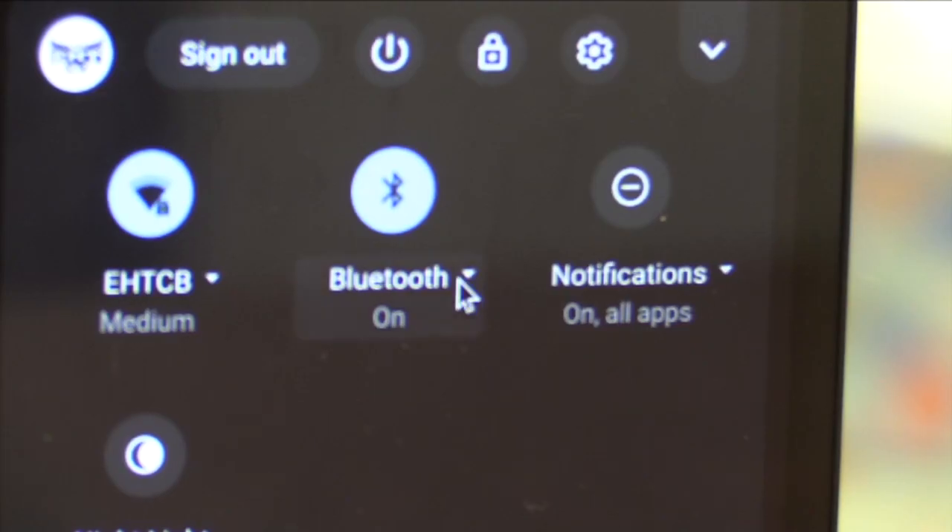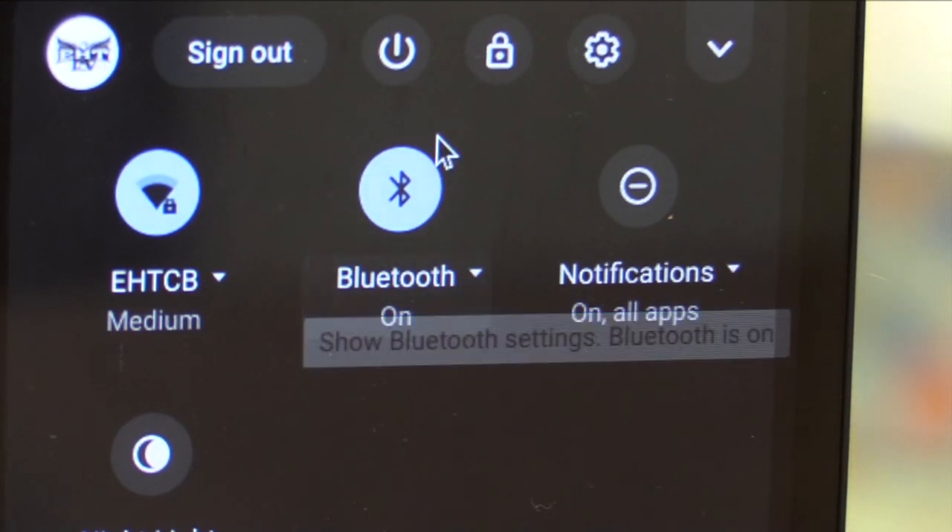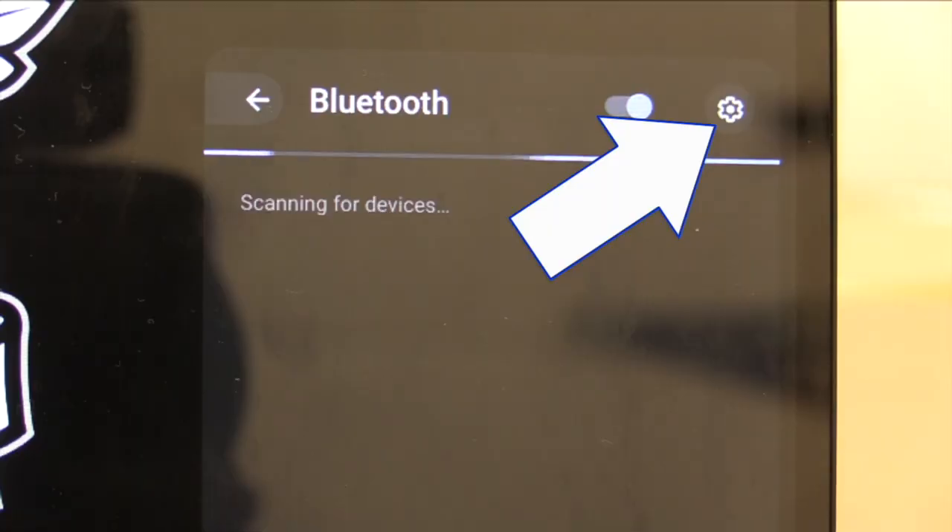When you click on this area, you will see a Bluetooth option available to you. You want to make sure Bluetooth is turned on, but then you'll also need to go deeper into the settings.